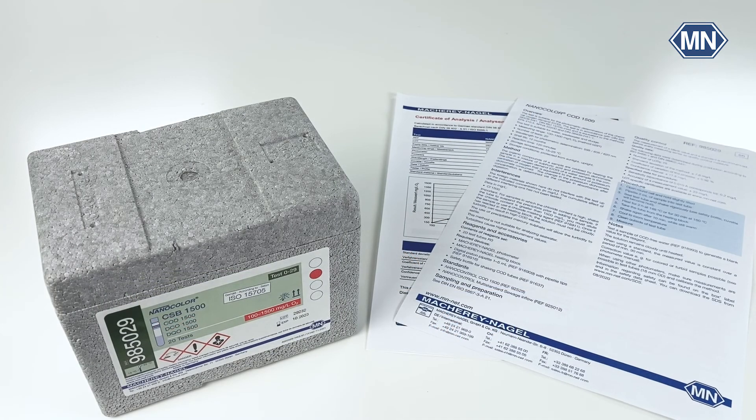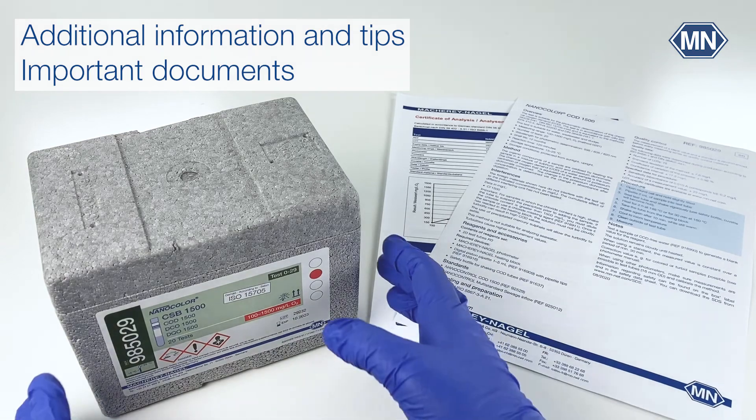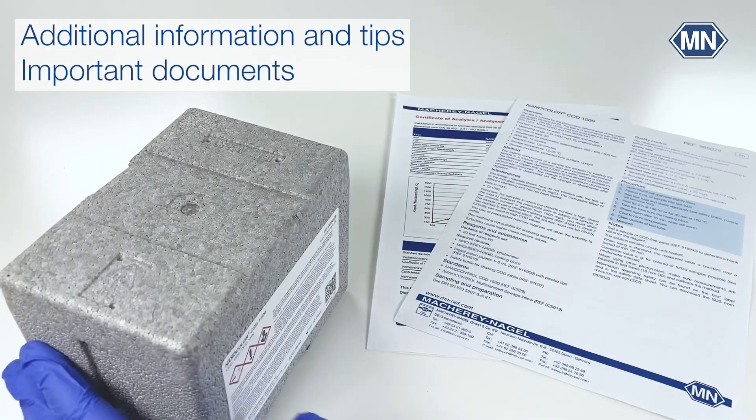All important information can also be found in the instructions for use, the pictogram, and the certificate of analysis. All these documents can be found on our website, which is directly accessible via the QR barcode on the test kit — just scan it with your smartphone.